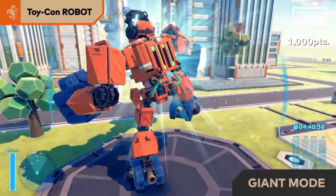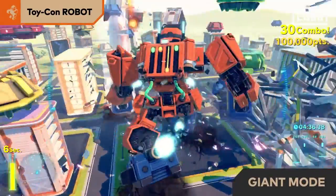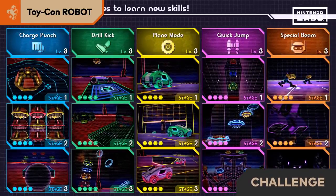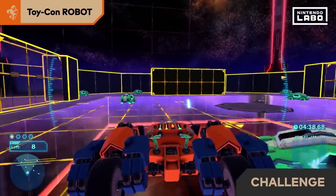What's this? The robot is growing even bigger. By completing various challenges in challenge mode, you'll unlock new abilities.